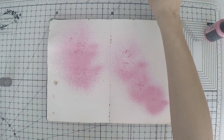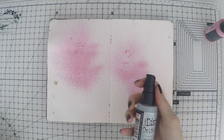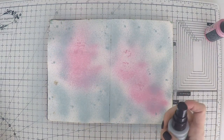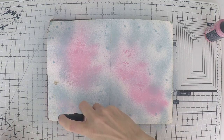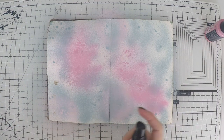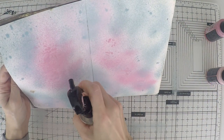I have these three sprays from Distress Oxide: Kitsch Flamingo, Spun Sugar, and Speckled Egg. I thought we could create a nice spring page now that we are officially in spring. You won't believe it, but in London the weather is almost 20 degrees, the sun is shining, it's so beautiful. And there are my favorite flowers that bloomed on trees — magnolias. I love them and every year I look forward to them blooming.